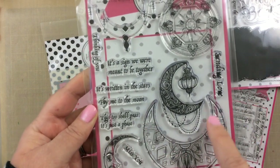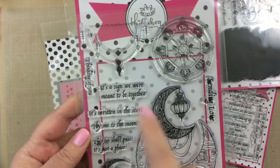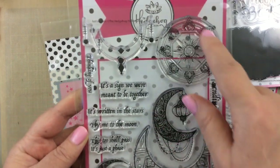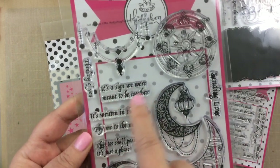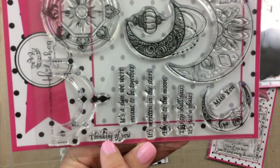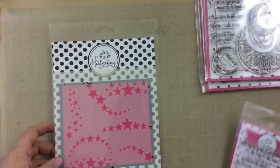This moon one is so beautiful, it's called Just a Phase, and there are these beautiful moons with some necklaces that you can hang from the moon. This round piece will fit right inside the larger moon, and there are a lot of sayings on this one too, like 'it's a sign we were meant to be together,' 'it's written in the stars,' 'fly me to the moon,' 'this too shall pass,' 'it's just a phase.'